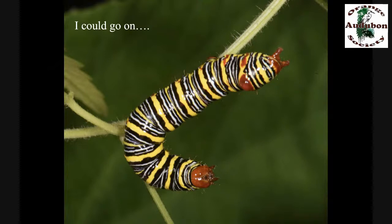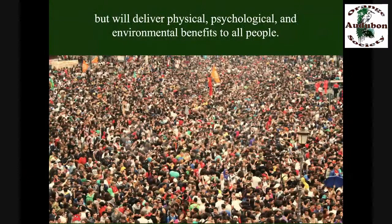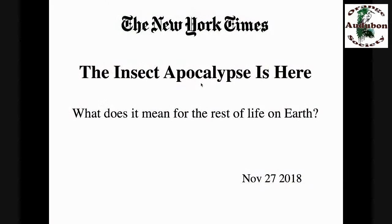I could go on talking about the pox that we humans have delivered upon the environment — that's upon all of our houses. But that's not what this talk is about. This talk is about a cure for that pox — a cure that's going to take small efforts from lots of people, but those efforts will deliver enormous physical, psychological, and environmental benefits to everybody.